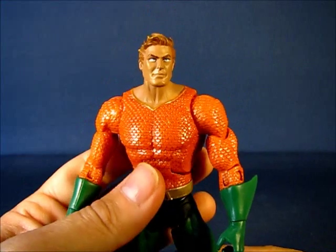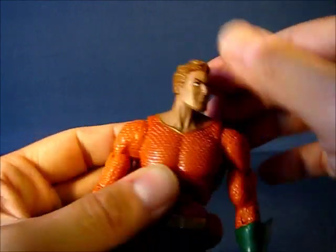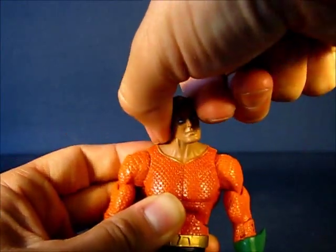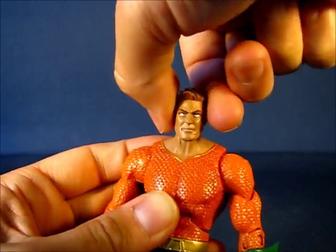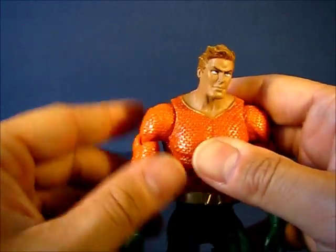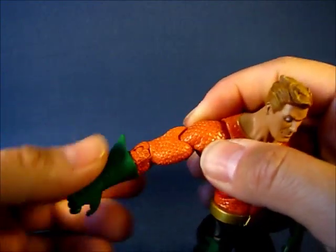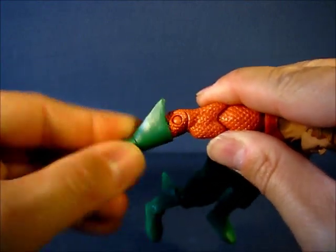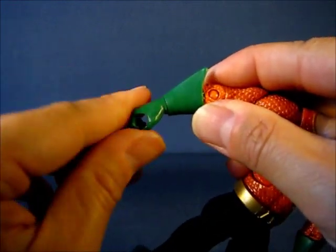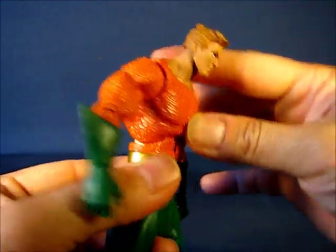Going over articulation: the head is on a ball joint, allowing it to go all the way around, upwards, downwards, and slightly side to side. The arms go all the way around as well as out and in, and all the way around at the bicep. The elbow bends in and out. There's no rotation at the top of the glove, but there is wrist rotation allowing the hand to go all the way around. The torso can bend slightly downward, up, and very far back.